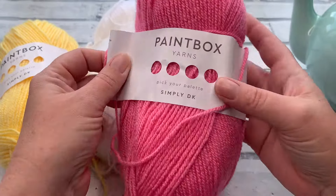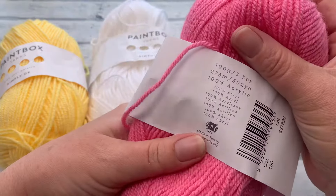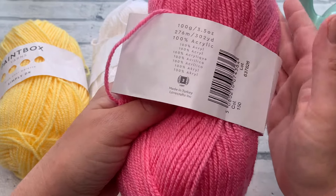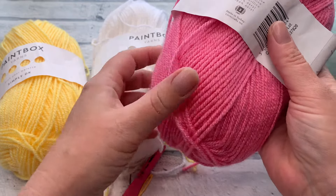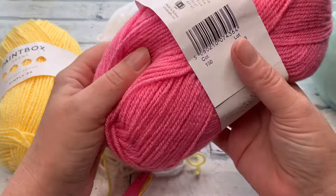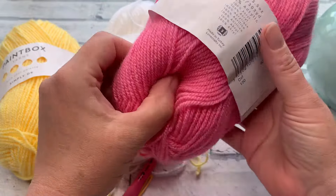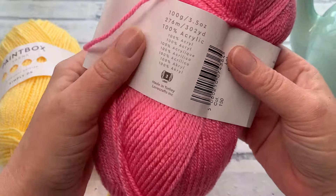I'm using Paintbox Yarns Simply DK — a size 3 yarn, 100% acrylic. I'd recommend you use anything other than cotton; ideally a yarn with a bit of stretch to accommodate changing teapot sizes, and because acrylic and animal fibers have more heat-retaining properties. As pretty as these teapot cozies are, they do have a purpose — to keep your tea warm all the way through to the last drop.